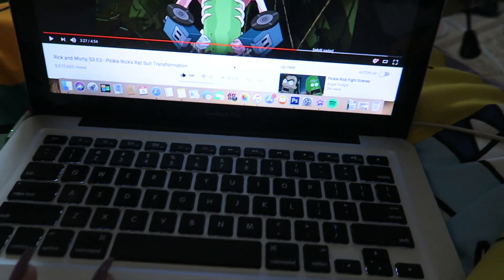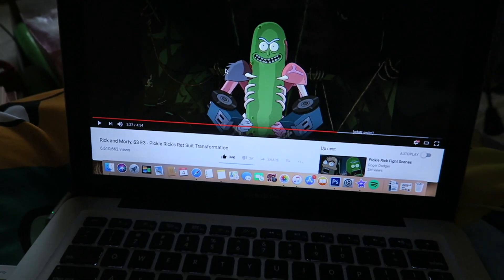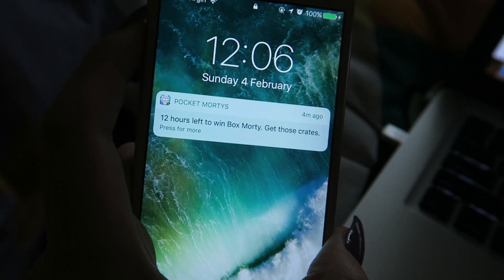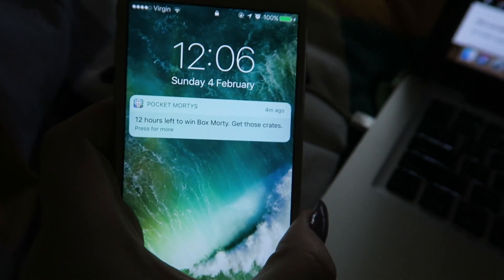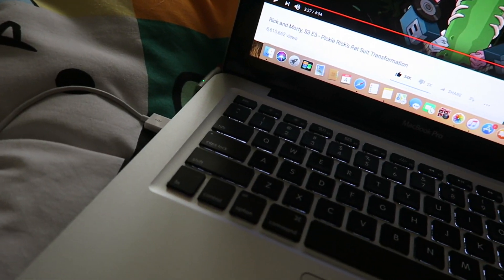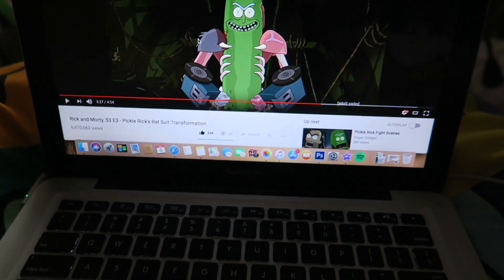Just as I'm watching some clips about Rick and Morty, I get this notification — Pocket Mortys. I actually had this game before I even started watching Rick and Morty, because the game is like Pokémon.